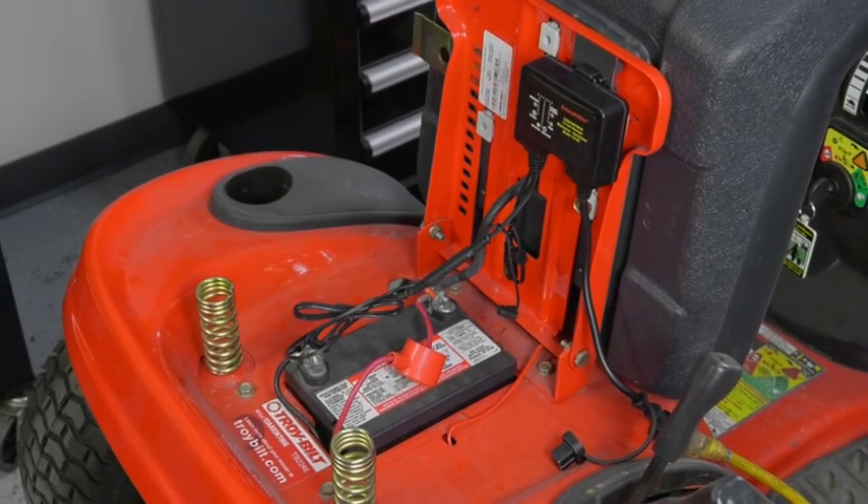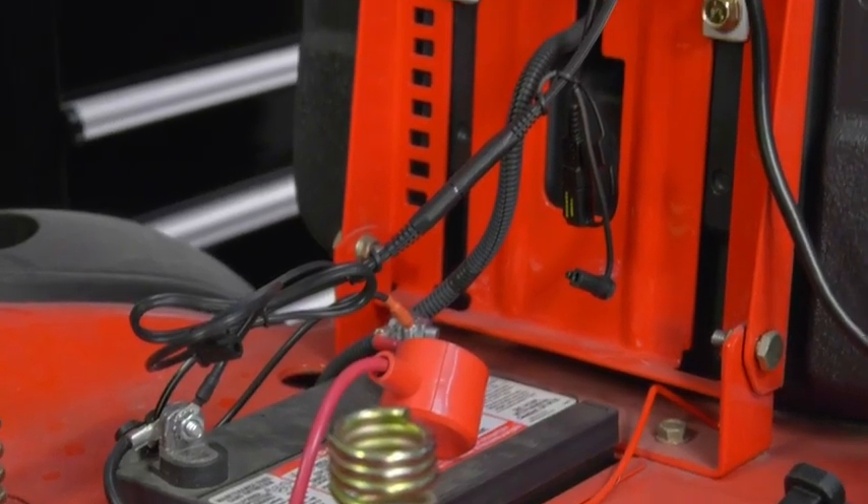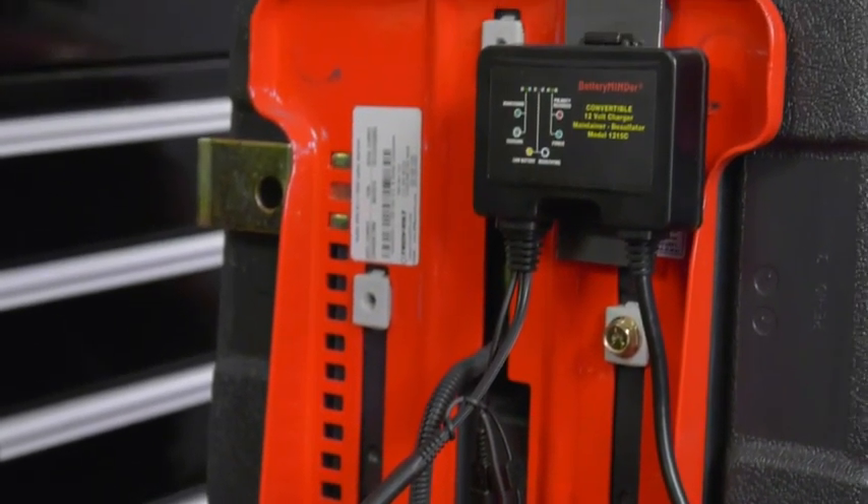Extend the life and performance of your 12-volt batteries with this three-way charger, maintainer, and desulfator from BatteryMinder.